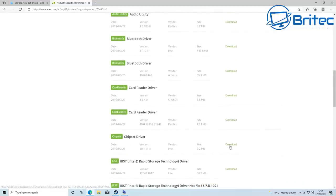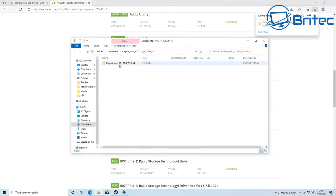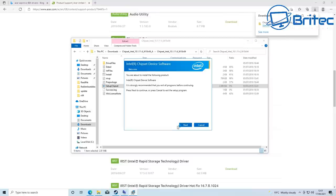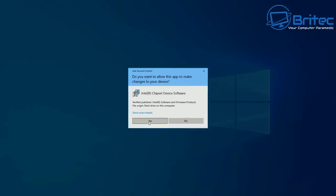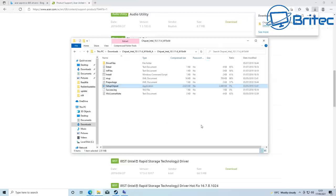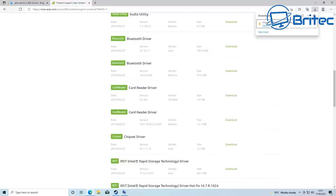I'm going to download the chipset drivers as well. Windows 10 does a decent job at updating drivers, but when you've got problems like this it's always best to go to the manufacturer's website directly, just in case there are any fixes. I'll also check for BIOS updates if this doesn't resolve the issue. So I'm doing the installations now and will need to restart the PC.